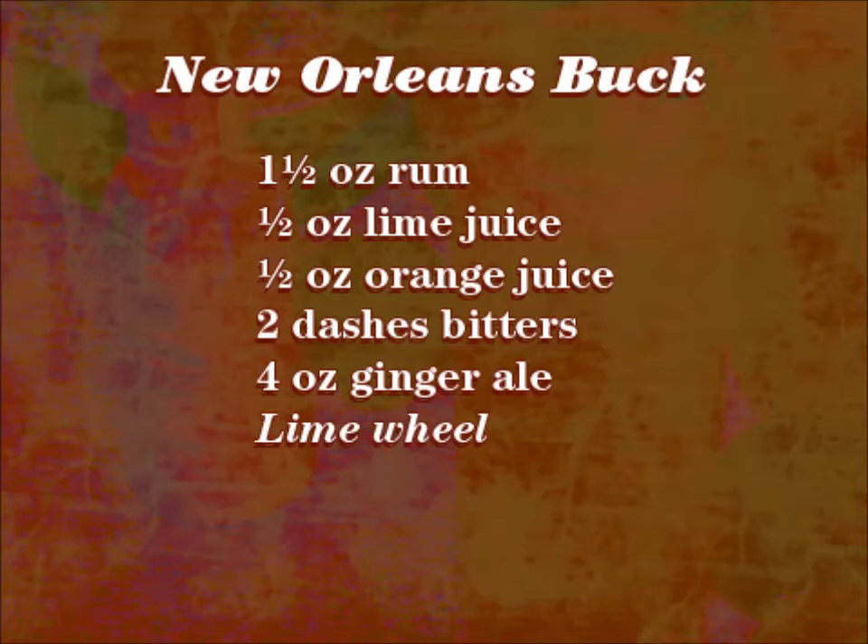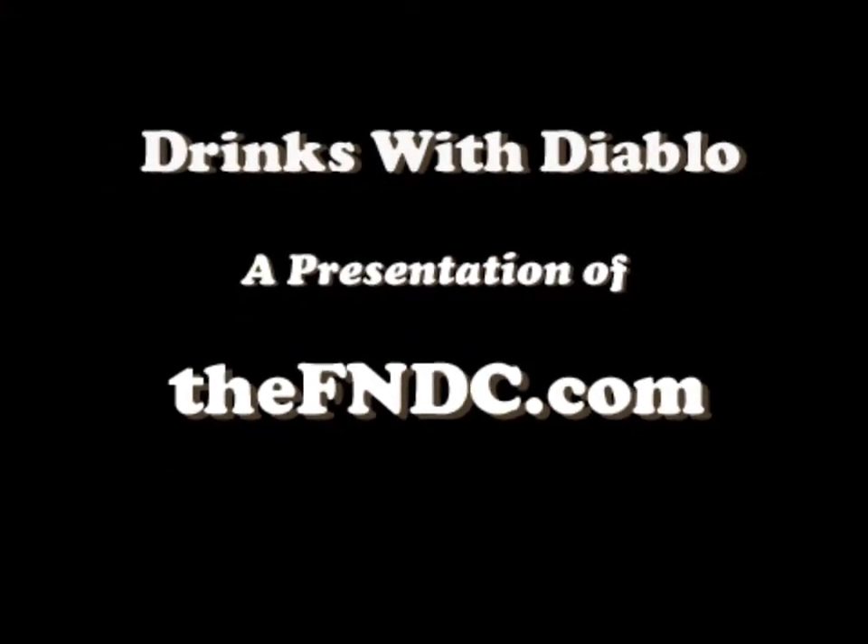There you go — the New Orleans Buck. If you want to suggest a drink recipe of your own, leave it in the comments below. Be sure to subscribe to our channel. Thanks again for being here. And as always, Happy Drinking! Kind of like a mimosa with rum instead of vodka and ginger ale instead of champagne.